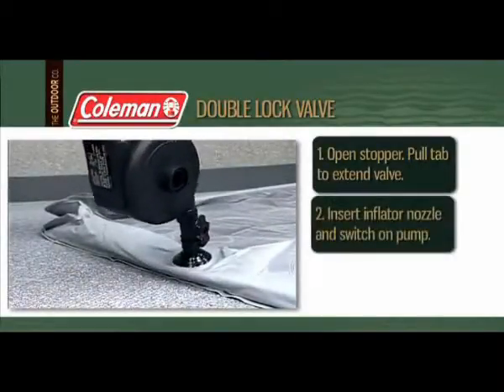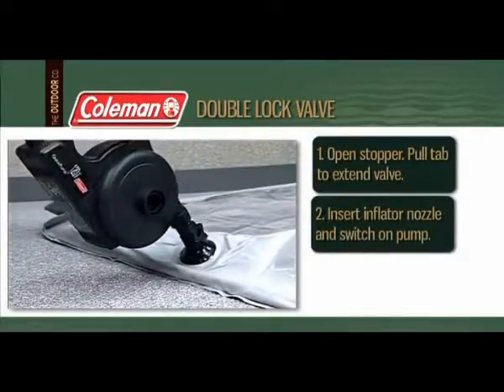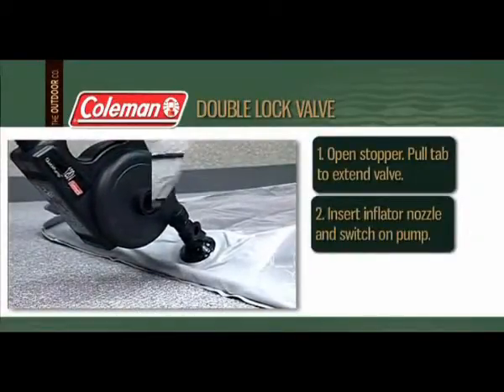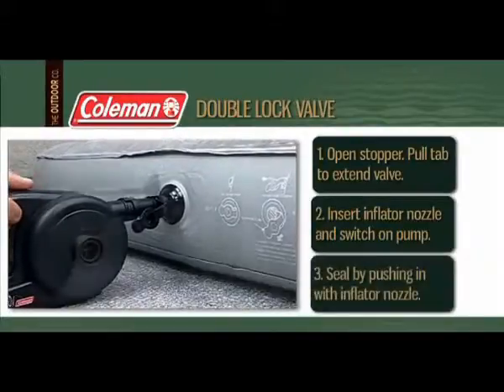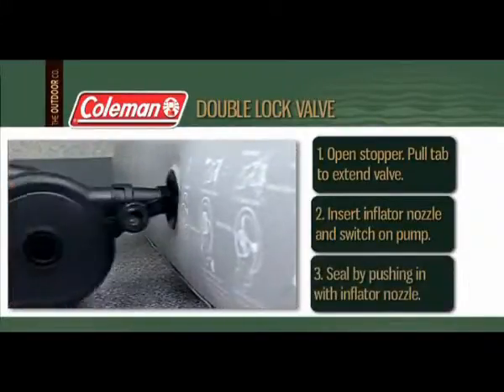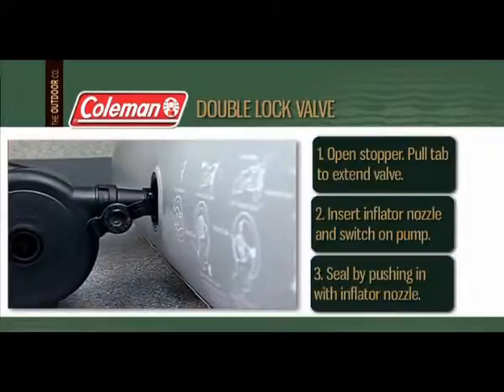Next, insert the inflator nozzle into the valve opening and switch on the pump to begin inflating. When your product is fully inflated, seal the valve by pushing it in firmly using the inflator nozzle.